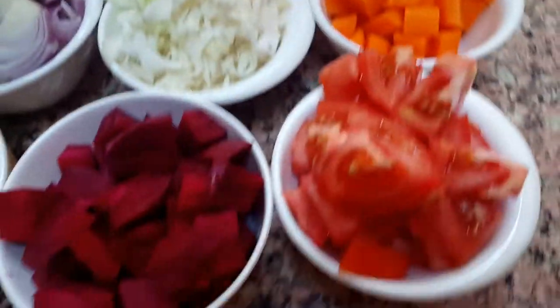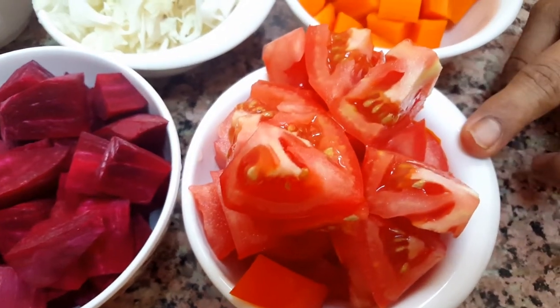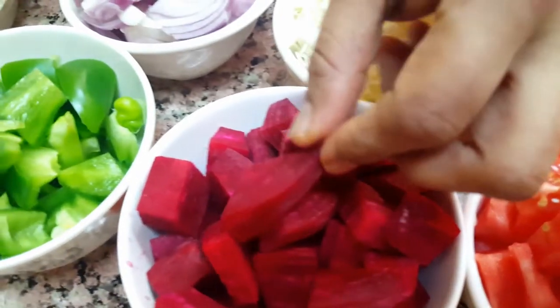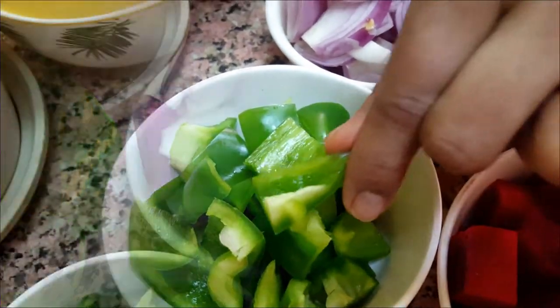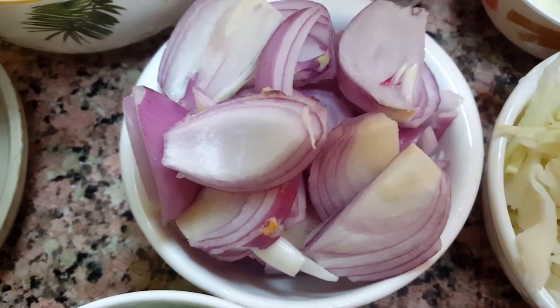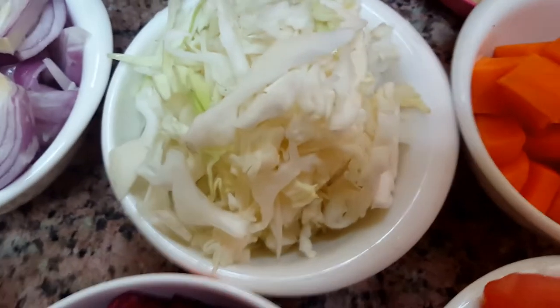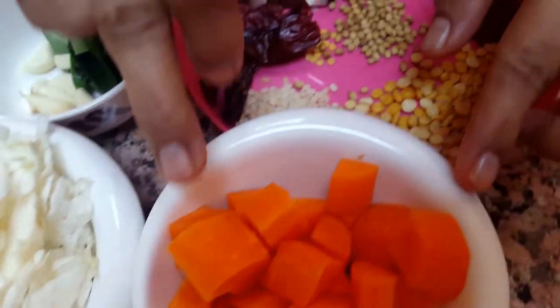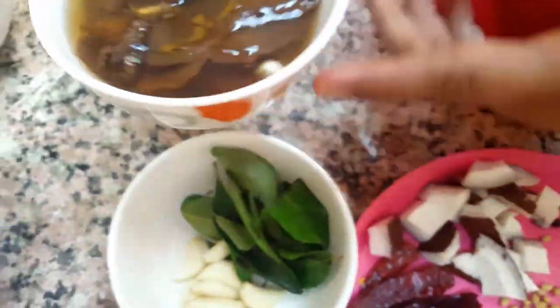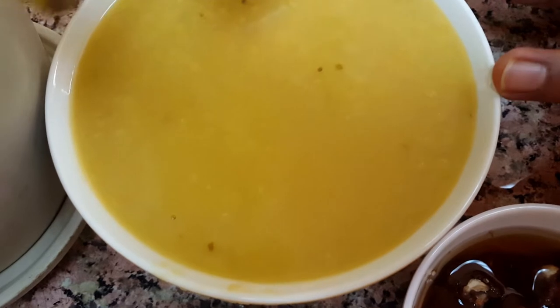For the hotel-style South Indian idli sambar, the ingredients are: two tomatoes cut into slices, one bowl of beetroot cut into small pieces, capsicum cut into small pieces, two chopped onions — for grinding and for the sambar — one bowl of finely chopped cabbage, one bowl of carrot cut into small pieces, a few garlic cloves, curry leaves, one small lemon-sized tamarind soaked in hot water to extract juice, and one bowl of toor dal washed and cooked and mashed.